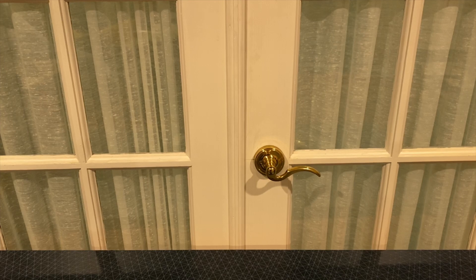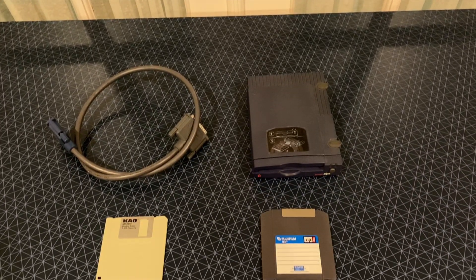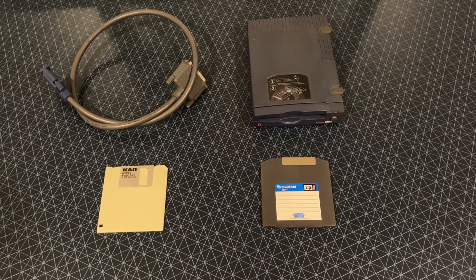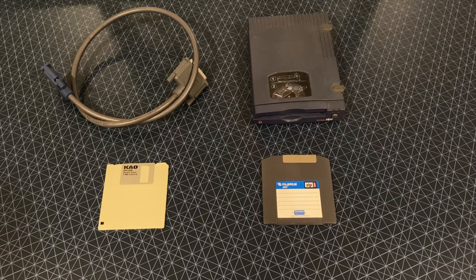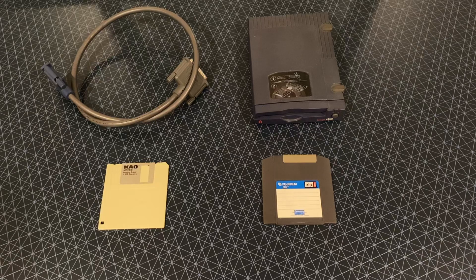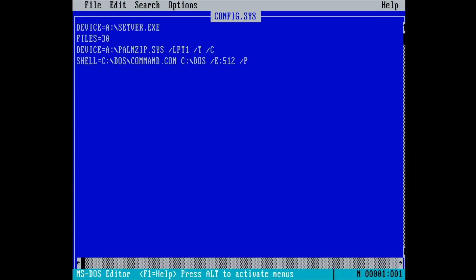Since my system came with a failed hard disk, I needed to find an alternative for storage. In the past, I've used ZIP disks as boot devices for my Mac Plus, so I wondered if it was possible to do something similar with the Model 25. The official iOmega drivers require at least a 286 processor, but thankfully someone named Klaus Peichel has written a driver called PalmZip, which works on 8086 CPUs. This was mostly targeted at early ultra-portable systems, but works like a charm on the Model 25.